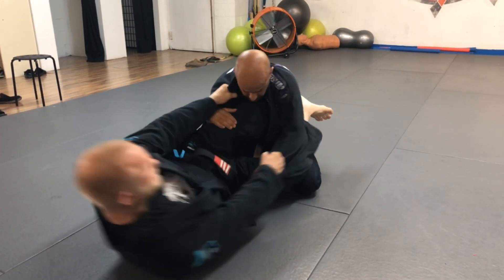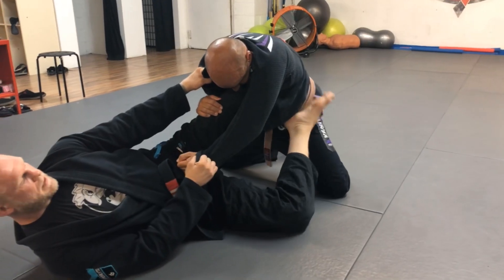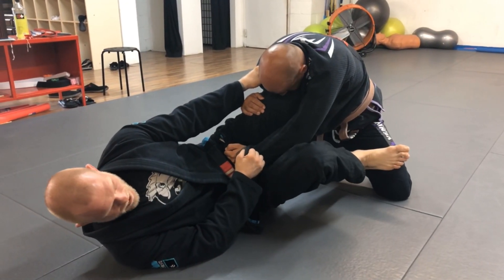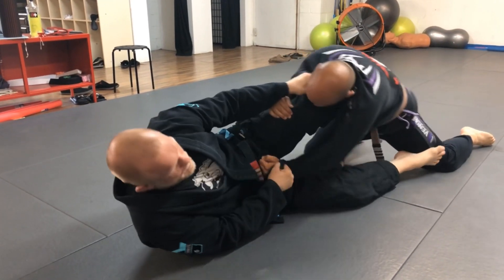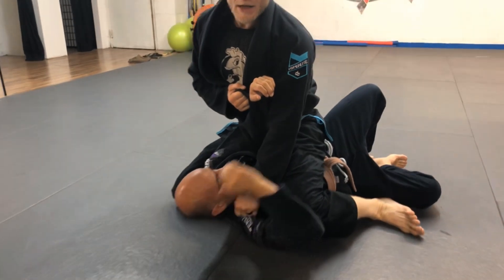Once you get into your basic position, stretch yourself out, foot on the hip, scoot your hips away to create more space. Then move your foot from the hip to right above his knee. Push his leg out more to the side, then kick your top leg up and into the arm. Follow him up and try to maintain your grips as you come up.